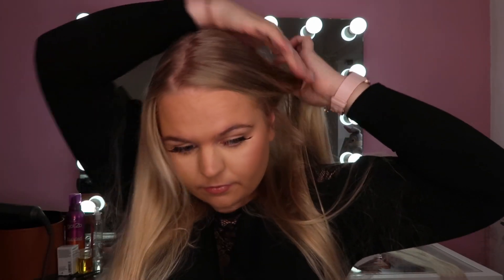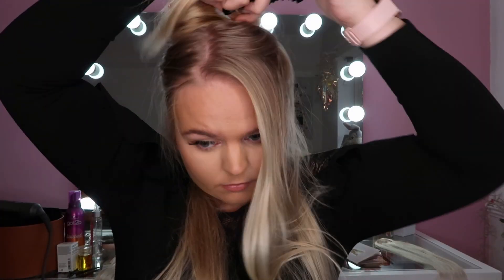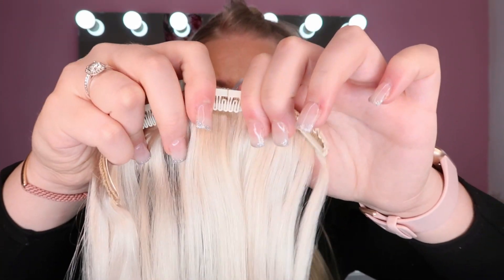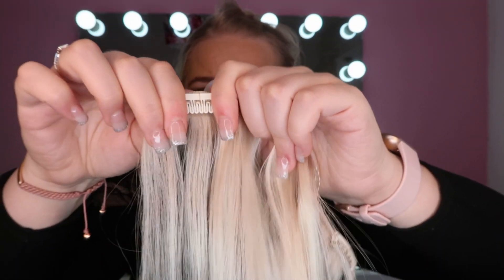I'm going to start by sectioning my hair and pop the four-clip one right at the back, open all of the clips, and pop them into my hair. That was so easy! I'm just going to brush through. That is the hair extension in my hair.